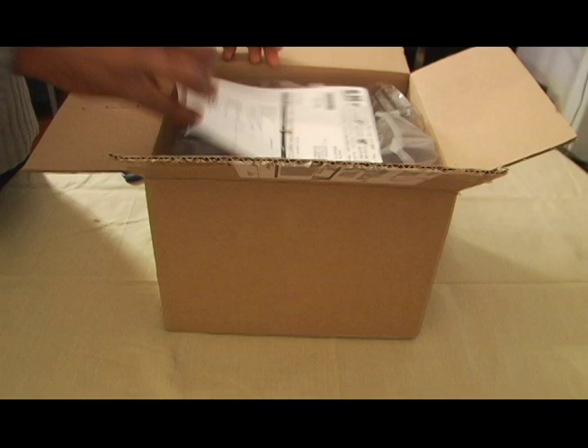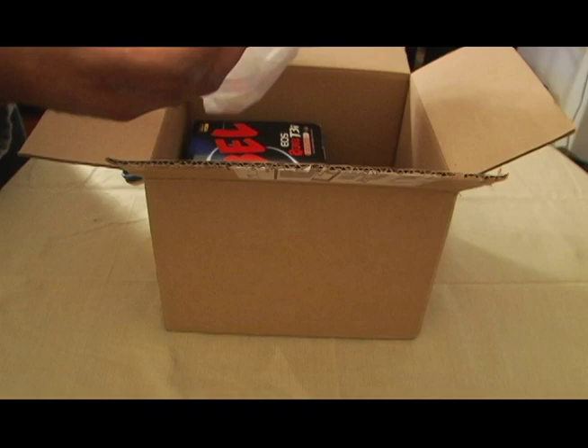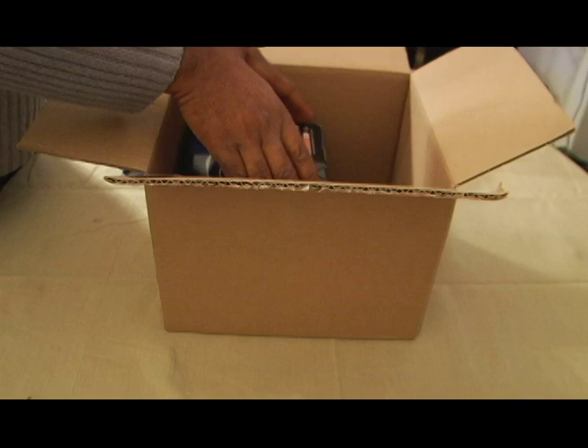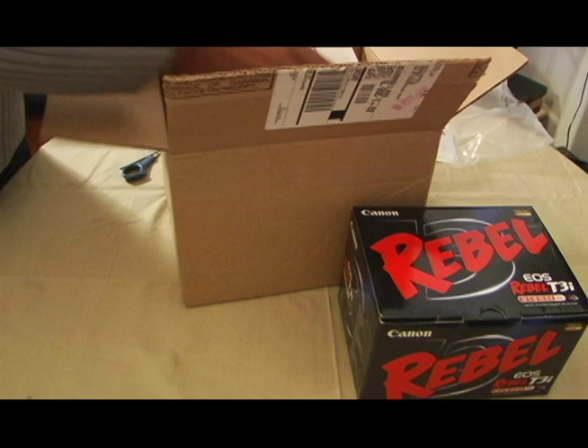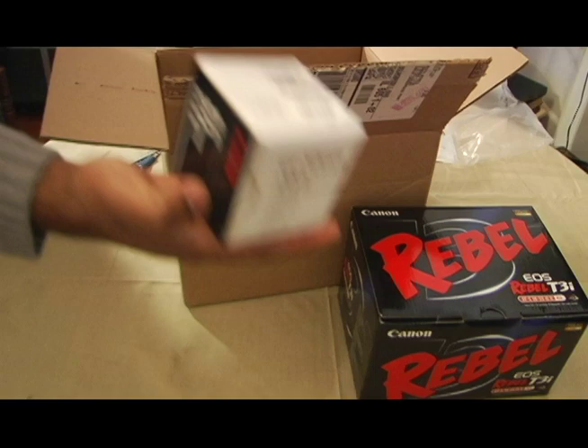So we have my little invoice — I don't need to look at that. And here it is, the Canon T3i. I also ordered a 50mm lens F1.8, just so you can see this.